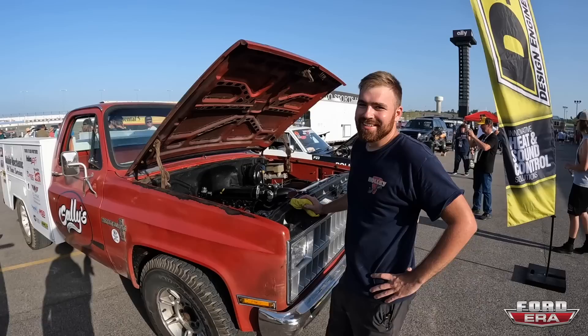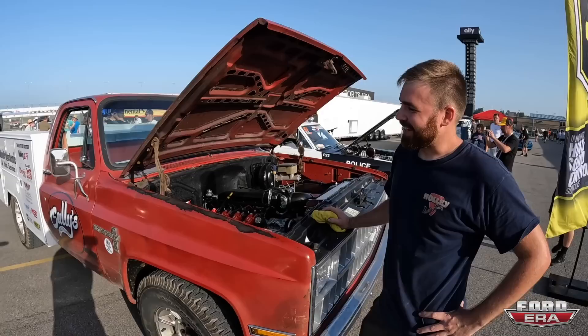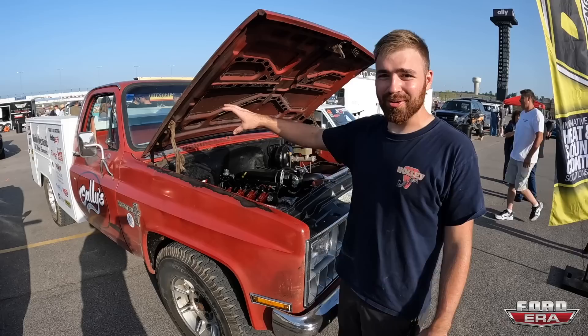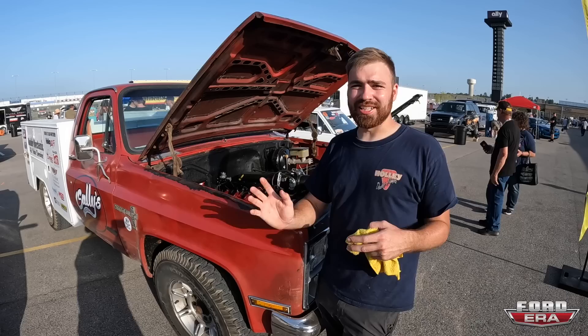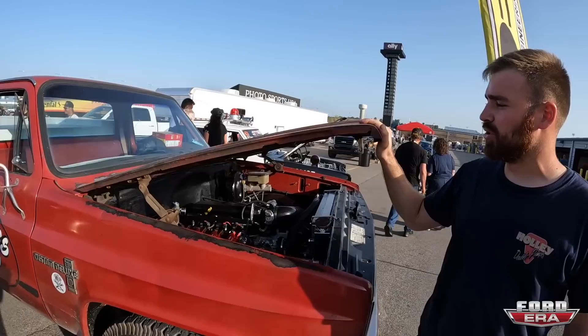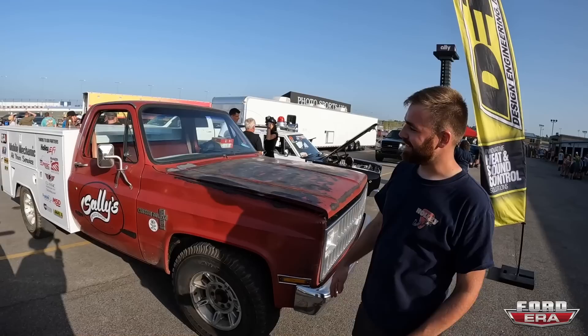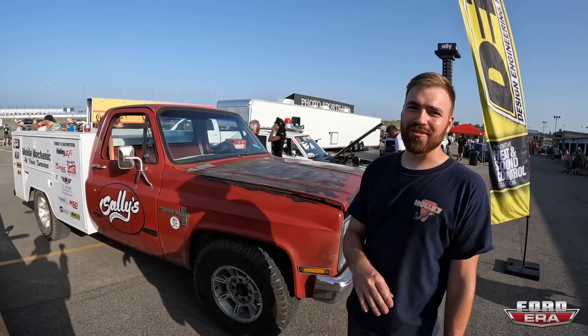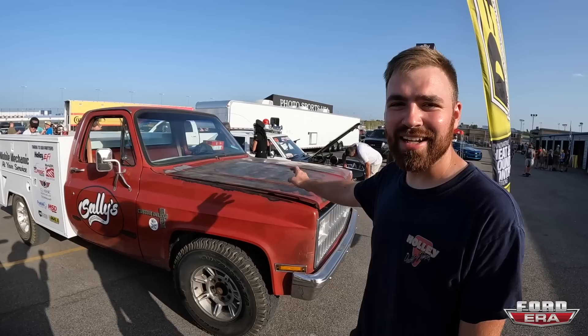That is so cool — everybody's like, hey I need a fitting, hey call Jacob. Yeah, I can't bring everything but I have a lot of stuff in that bed, and the companies that made this possible not only helped me build the truck but helped fill the bed with parts. Automattic Direct sent some stuff, DEI sent heat shielding and stuff to help people having overheating issues, Holley and all their brands are on it. The guys over at Sweet Patina hooked us up on the patina. We've got Painless Wiring for electrical. This car fired up for the first time Saturday, first test drive was Saturday night, hit the road Sunday morning to come here, and I haven't really had to do much to the truck at all.